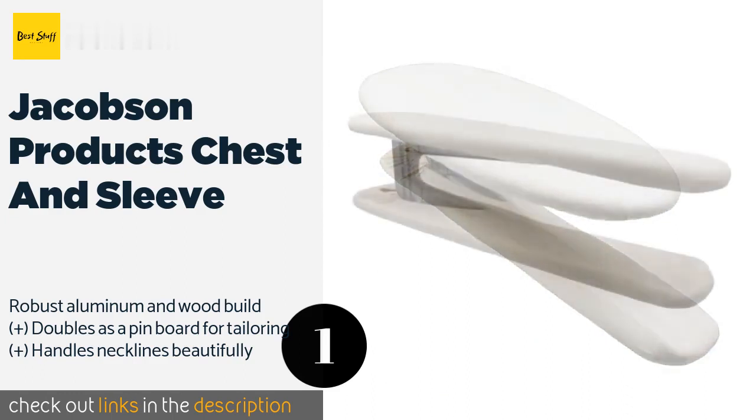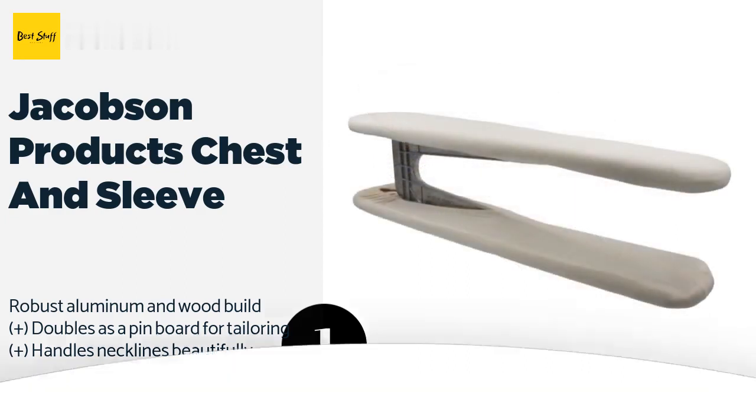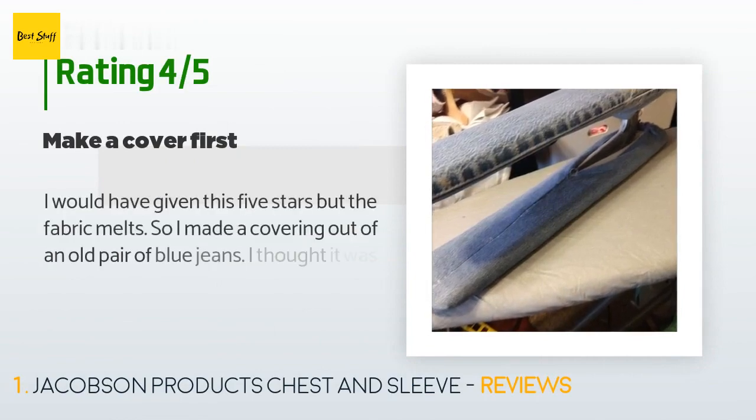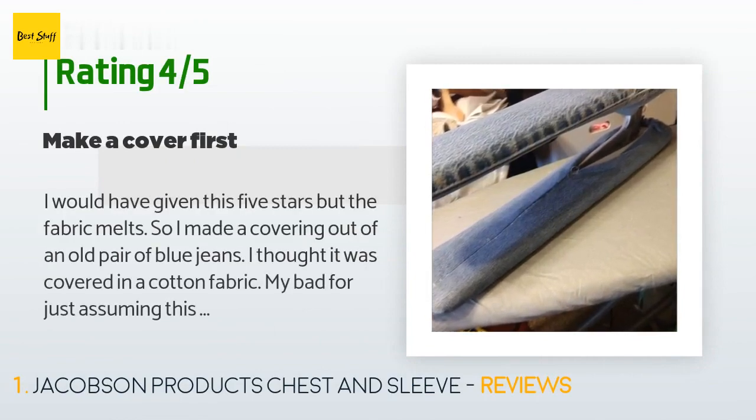Check out the product link in the YouTube description. This product has an average 4.2 stars from more than 146 customer reviews. A customer said: